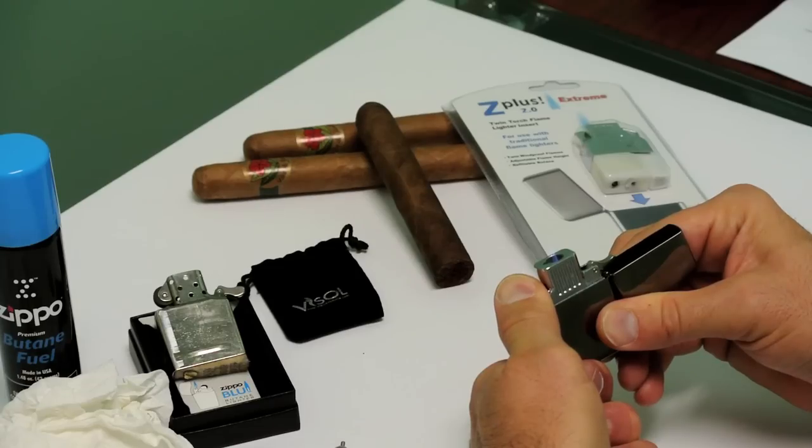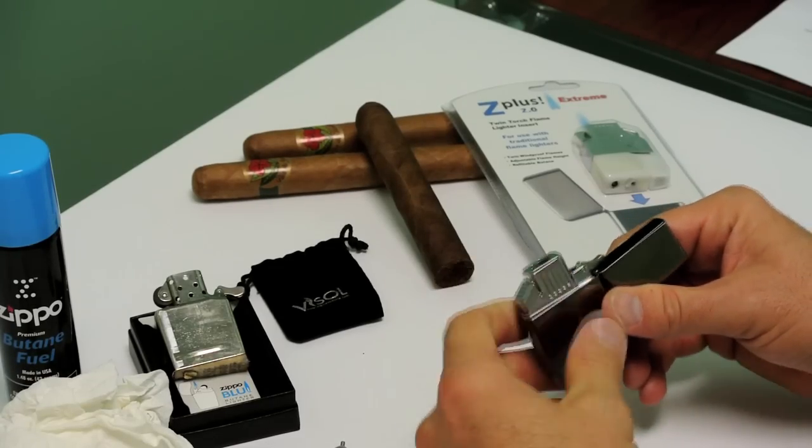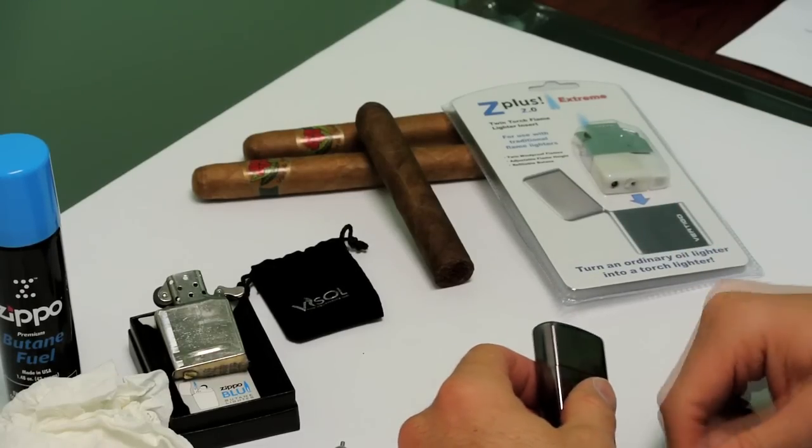Torch flame in a Zippo lighter case. Thank you for joining us. Hopefully this video was helpful on how to change your regular Zippo lighter into a butane lighter, so now you're able to enjoy your cigars as well. Have a great day.